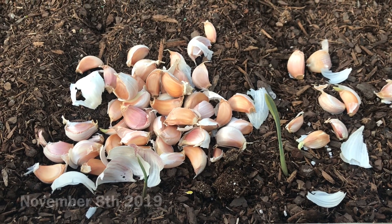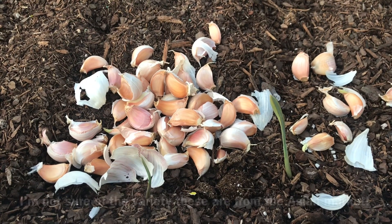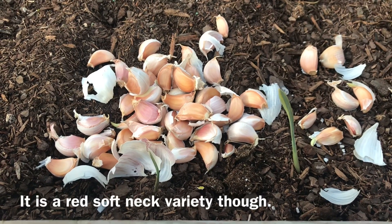Hey guys! Today I am planting some more garlic, but I'm actually planting a different variety than the German white — I'm planting a softneck variety. Surprise!